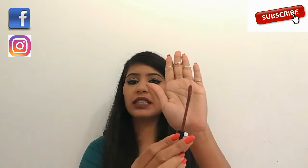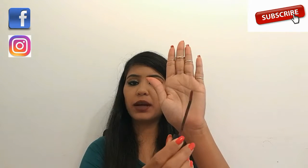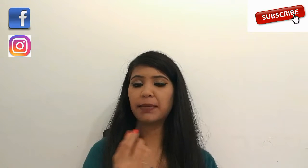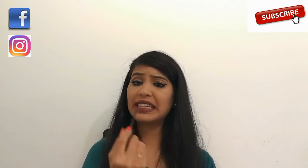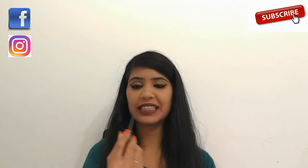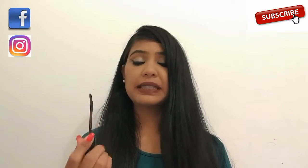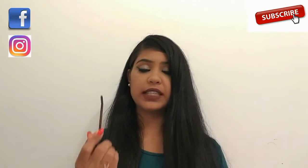This is the applicator — it's a flat applicator and it helps in easy application of the product on our lips. We can easily line our lips and fill them in using this applicator. The lipstick has a fragrance which stays for some time and then fades away as time passes.